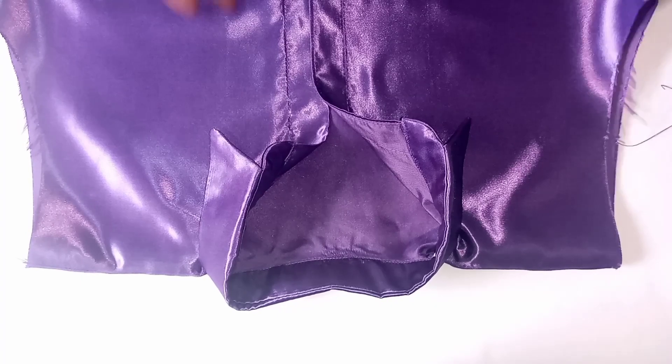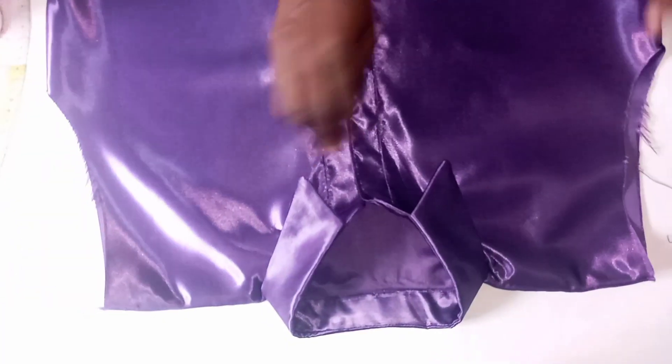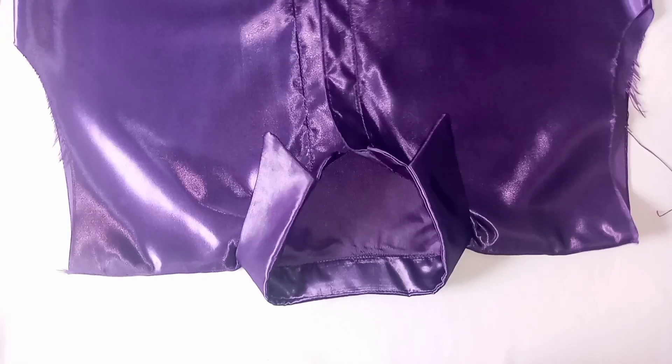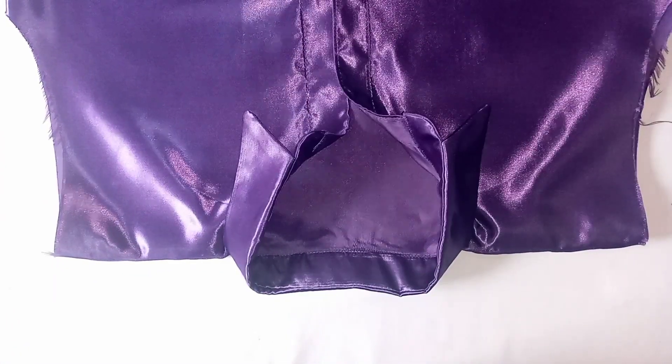Our shirt collar is ready. You can see how beautiful and neatly it comes out. I'm sure you have enjoyed this video. Please like, share, drop your comments, and subscribe to our channel. Thank you.